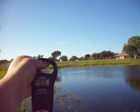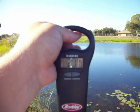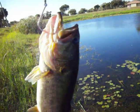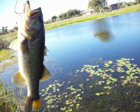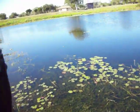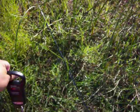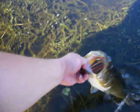Alright, this is Chris again. Finally caught one — I don't know if you can see that, but it's 2 pounds 10 ounces. Nice largemouth, came right over here off the grass. Real nice fish.